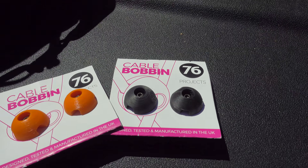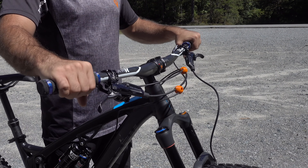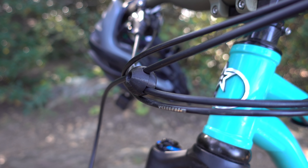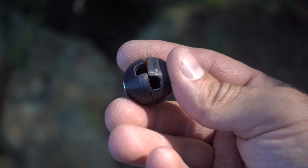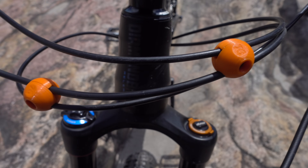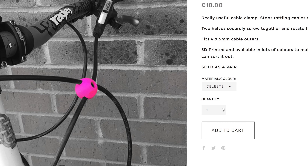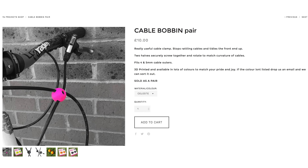The next product is the Cable Bobbin. This is a marble sized clip that lets you secure your cables. The bobbin adapts to whatever angle they cross at. The thing about these bobbins is that they're only marginally better than zip ties, while being many times the size. For that reason, nobody will be buying these out of pragmatism, but rather for fun. They're sold in different colors, and 76 Projects even implies that they'll print you a custom color on request. Because the bobbin is fun and does everything it promises, I think it's cool. Just don't expect it to make your bike faster.